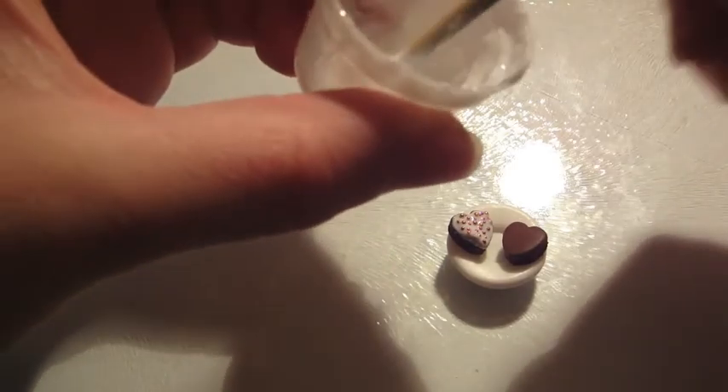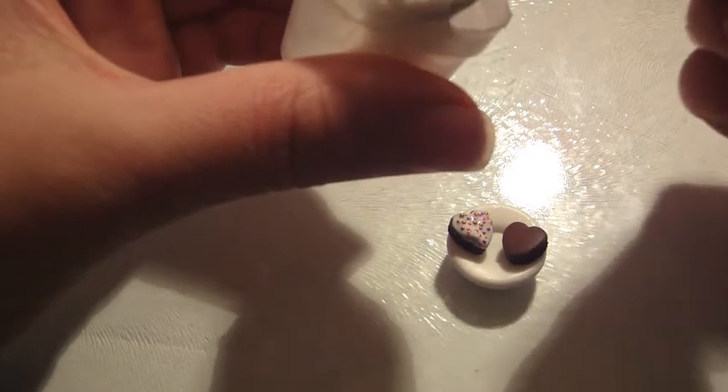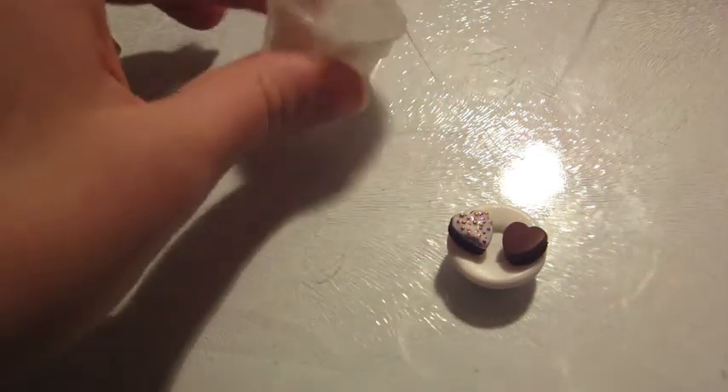Then take your icing and put a thin layer on. Make sure it's opaque-ish, but it doesn't need to be perfect because it's icing.